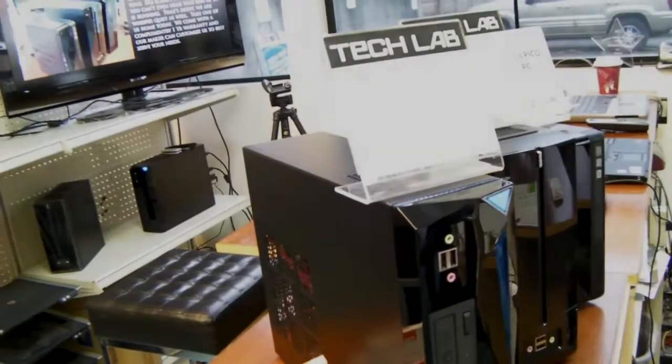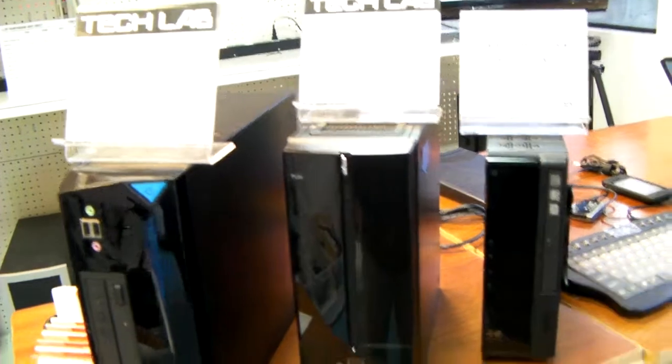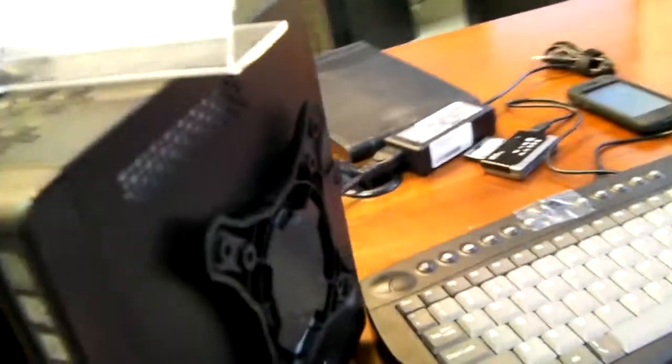Hi everyone, I just want to show you guys what we've been cooking up here in Tech Lab recently. We've got a new line of computers — basically home theater PCs in very small enclosures, or cases, with very efficient power, typically ranging from 40 watts to about 80 watts total. They're made to be connected to a TV, or attached to the back of a monitor. This one has the hardware that makes it very easy to attach to a monitor to make it all-in-one.